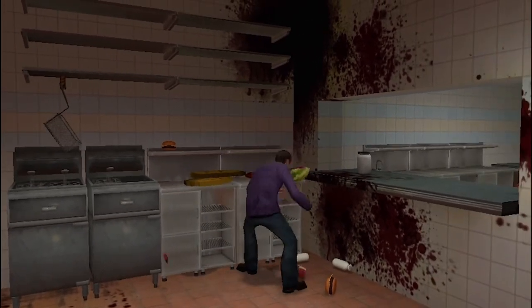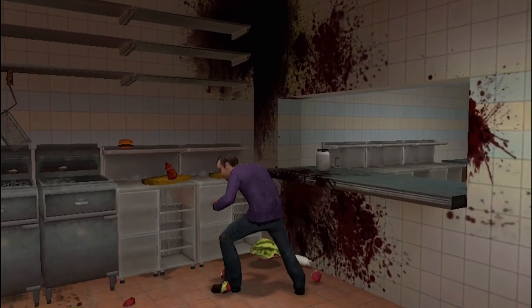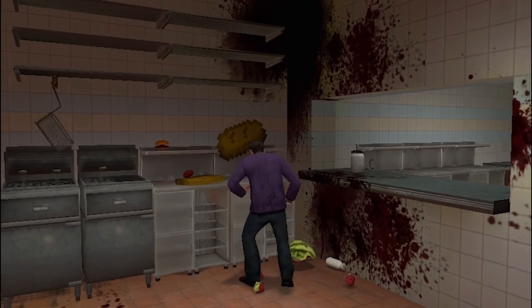You're going to need to cut up your condiments, put the meat on the bread, and top it off.